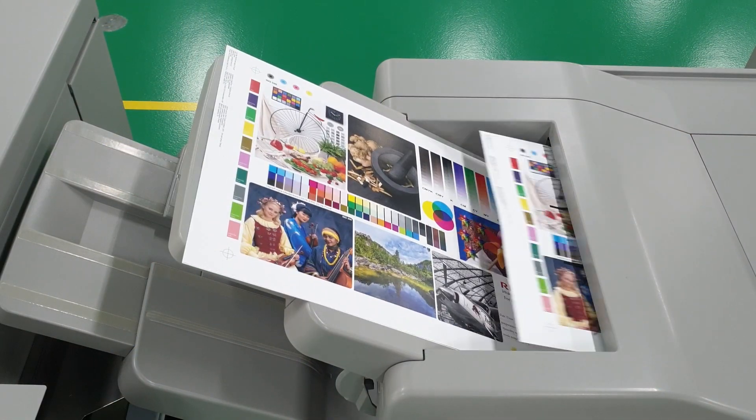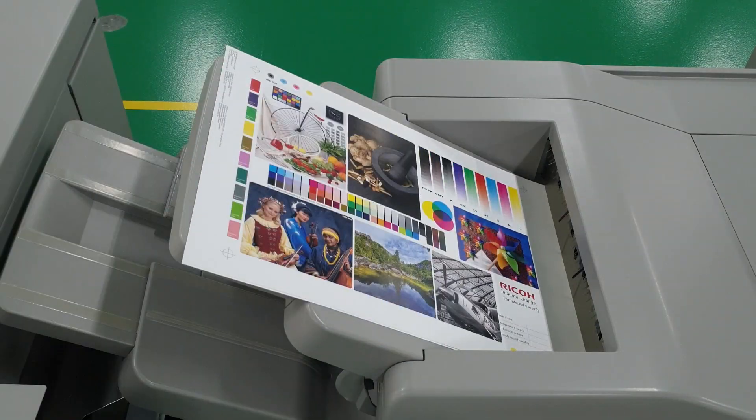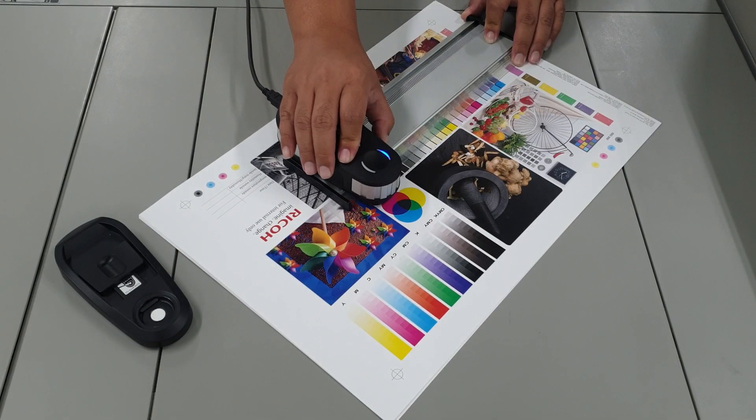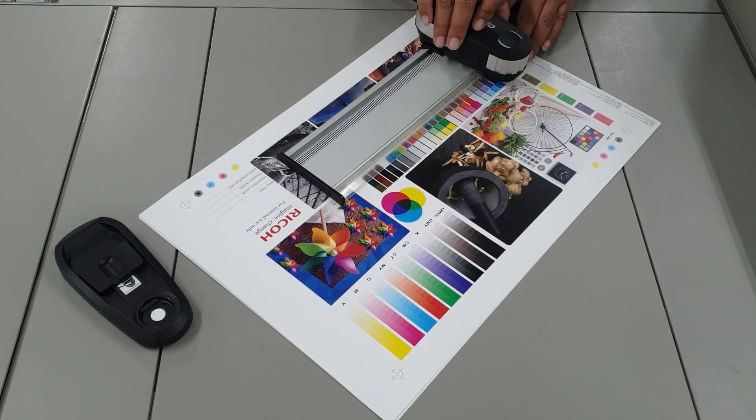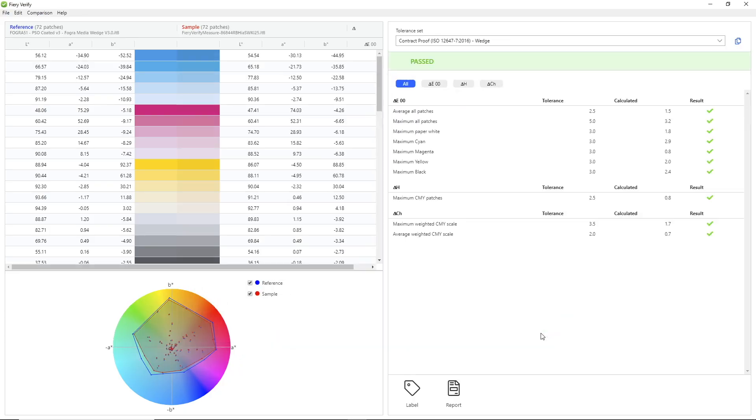We next want to address the effectiveness of the inline calibration feature. For this, we'll run a test by printing out the test chart. After we've completed the inline calibration, we'll measure the printed test chart using the spectrophotometer to see how it fares against a colour standard, which in this case we're using FograCert 51. Here's the results from the measurement.